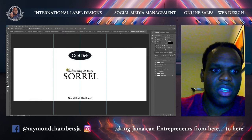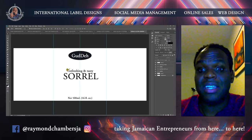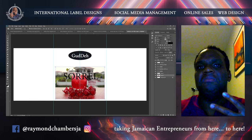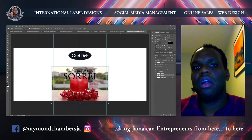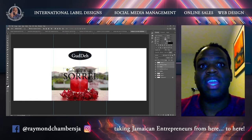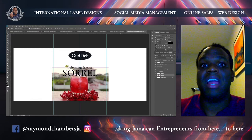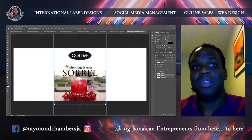You're making a sorrel drink, so you want some representation of sorrel there. It depends on the market you are targeting. Some people target just the general public — they usually like something refreshing looking. But if you are targeting a higher end of clientele, you might decide you want a black label with gold writing. If you're targeting a specific store, you might say, okay, let me adjust the colors.